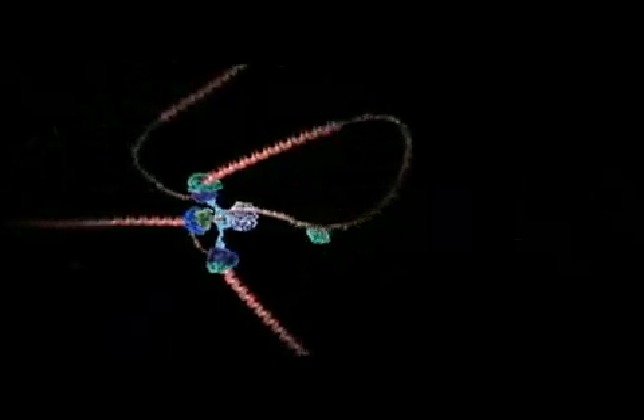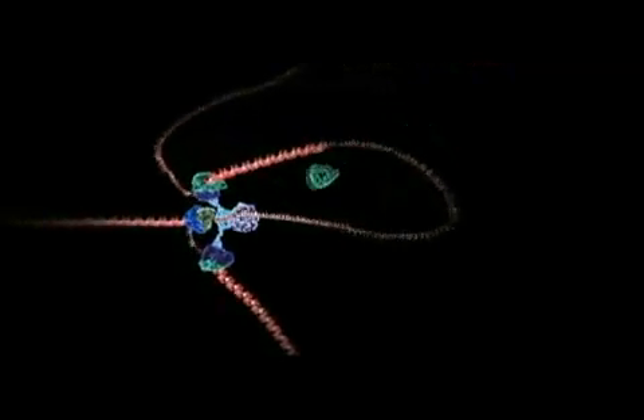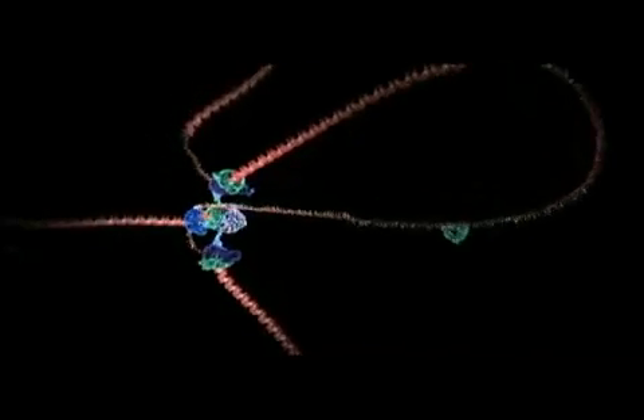You are looking at an assembly line of amazing miniature biochemical machines that are pulling apart the DNA double helix and cranking out a copy of each strand.